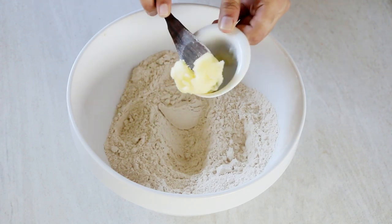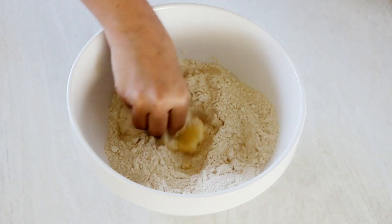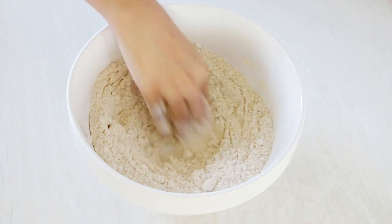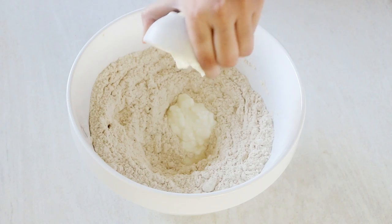Next in goes the ghee — that is clarified butter — which makes the bread flaky. In place of ghee you can also use oil or butter. Mix that as well, then make a well and add yogurt, which keeps the bread soft. Finally, add a little water at a time and knead it into a dough.